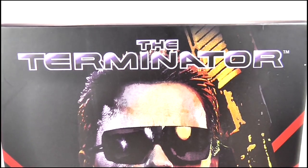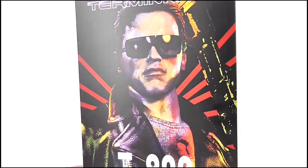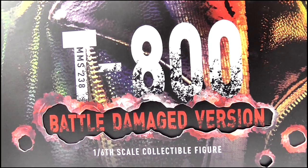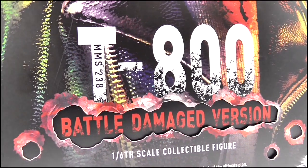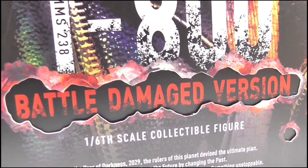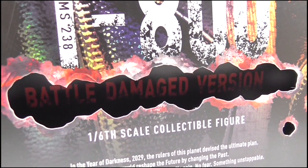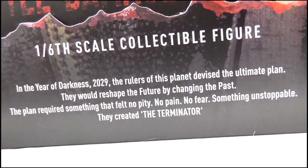Taking a look at the box, at the top we get the logo from the first movie, while below it we have this larger image of the figure itself, which looks very grainy and stylised with a colour hue running through it and red lines running off in different directions from behind it and around to the sides of the box, just like the iconic poster for the movie. I love the design of the text here with the T-800 blackened and worn away towards the bottom, and the figure's code of MMS-238 printed inside the T. What's great is that the Battle Damaged Version text is actually printed on the insert behind the front of the box with this section of the front missing like it's been shot out, which I thought was particularly clever.